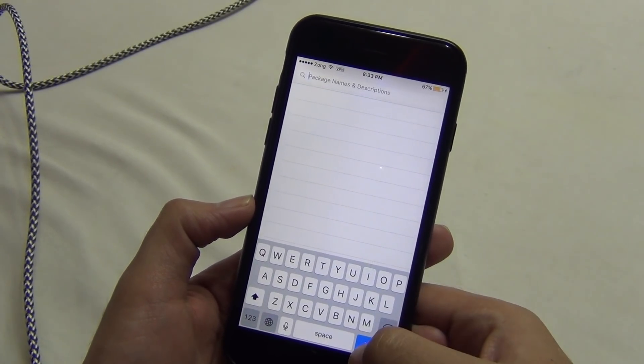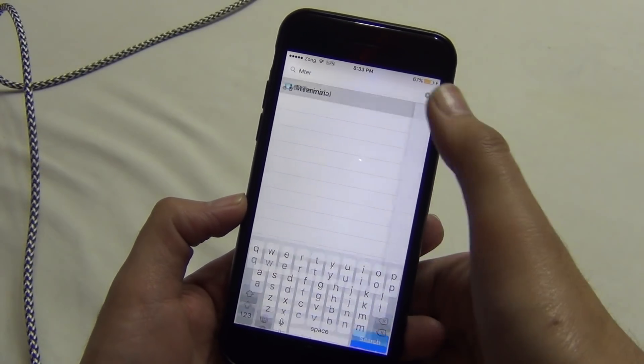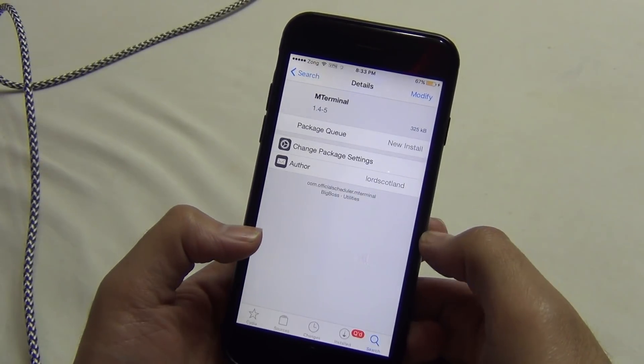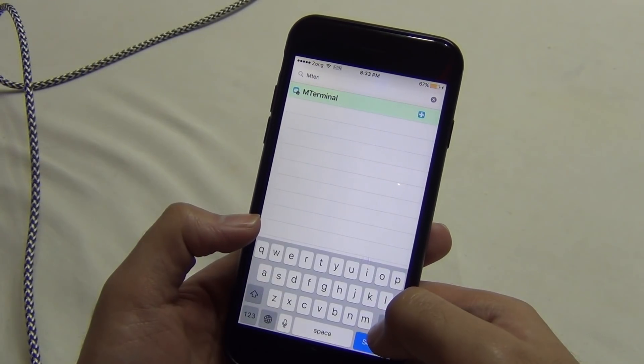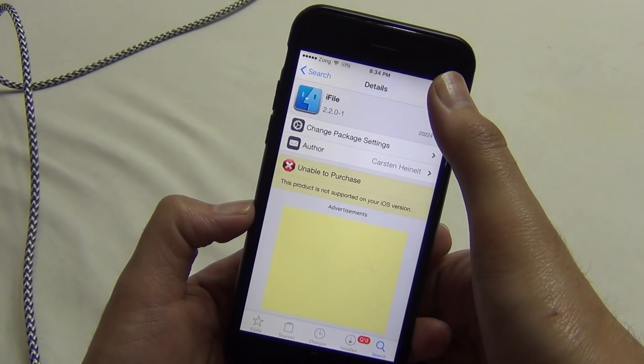And the last thing: mTerminal. Let's search for it. Also, I think we might need iFile too, but forget it — let it go. Let's now install these packages.